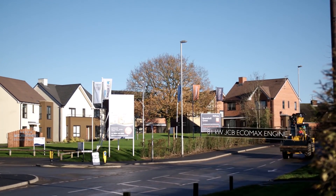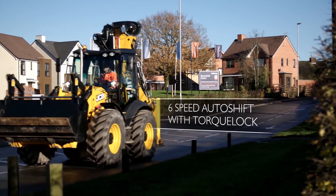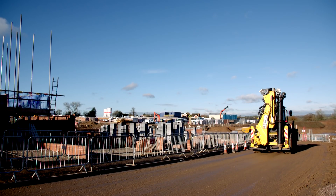With the 81kW JCB Ecomax engine coupled to JCB's 6-speed auto-shift transmission with torque lock, the Piling Master is capable of 40km an hour. All this makes the Piling Master extremely mobile.